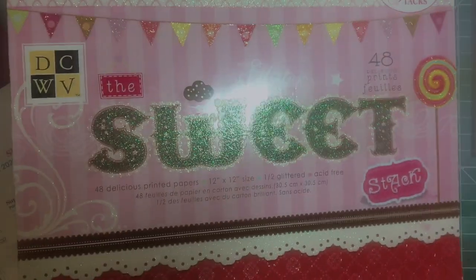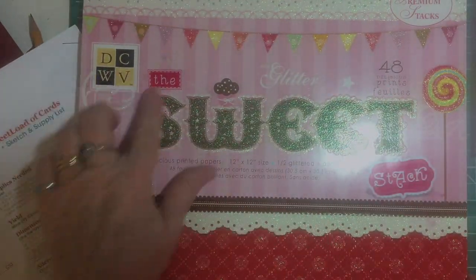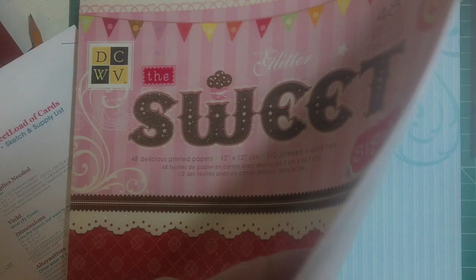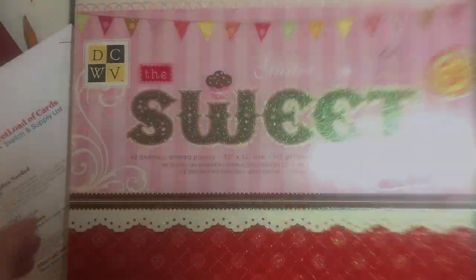I used the pattern paper from this set called Sweet from Die Cuts with a View. I bought this from a fellow crafter's destash — some really cute patterns in here. They are perfect for birthday cards, which I am making, and for young people.